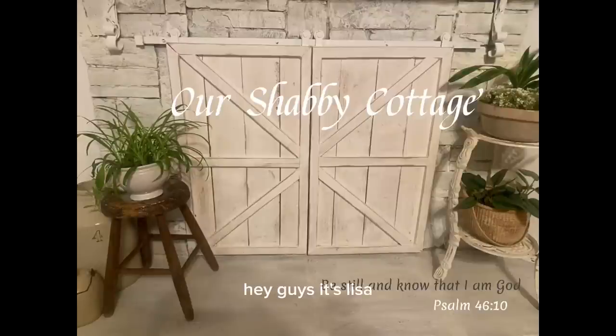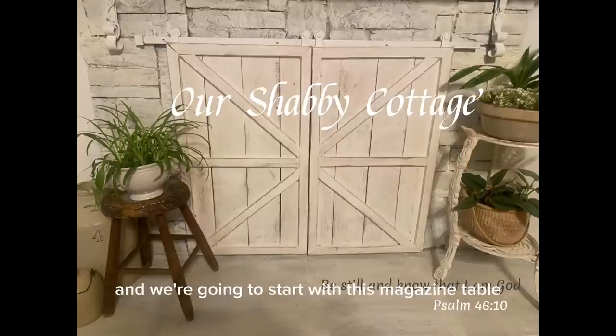Hey guys, it's Lisa and welcome to my channel. Today we're going to make over some pieces and we're going to start with this magazine table.